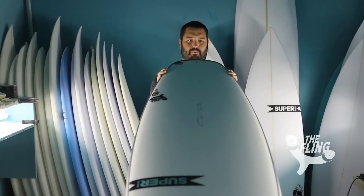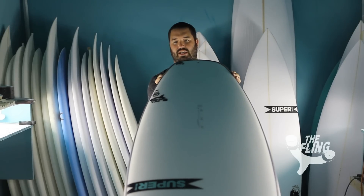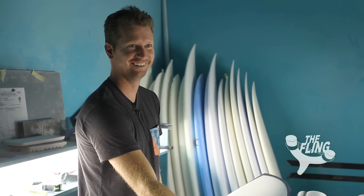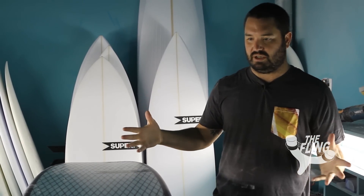This is the Fling. It might very well be the funnest board ever made, and if you are in a surfing slump, you need one of these. The best thing I've ever ridden in slop. The ultimate in fun surfing experience. The Fling — this is the board you want this summer.